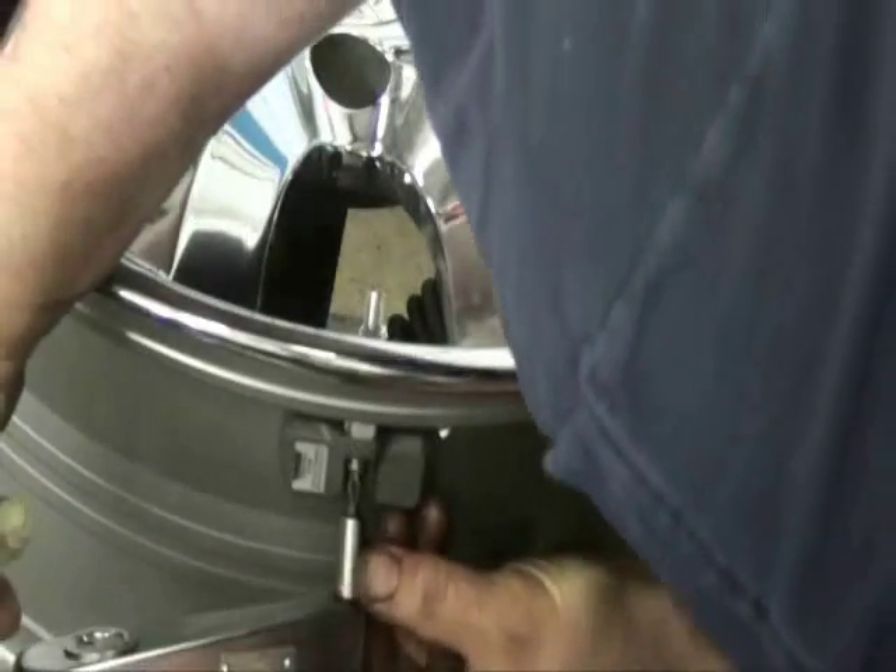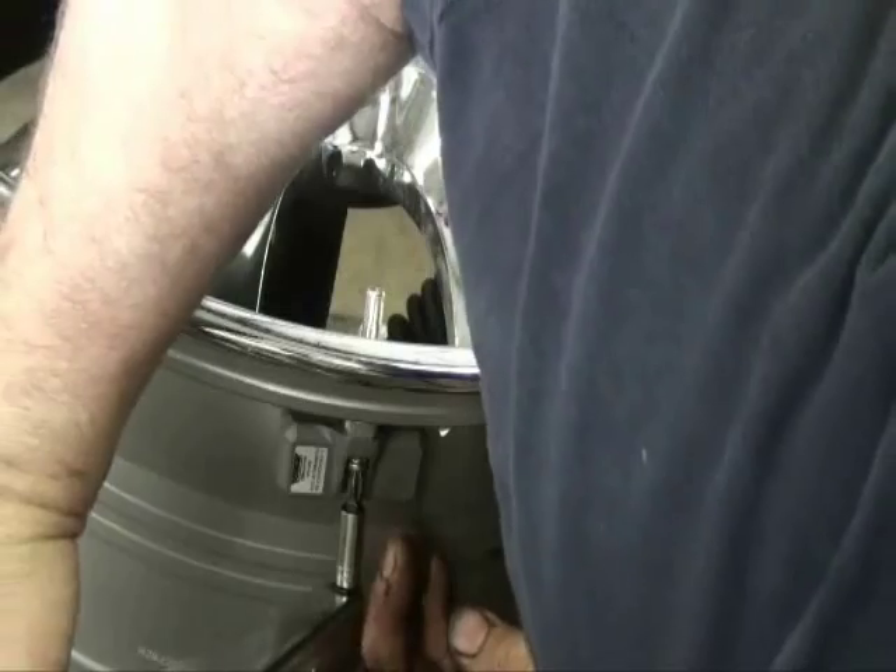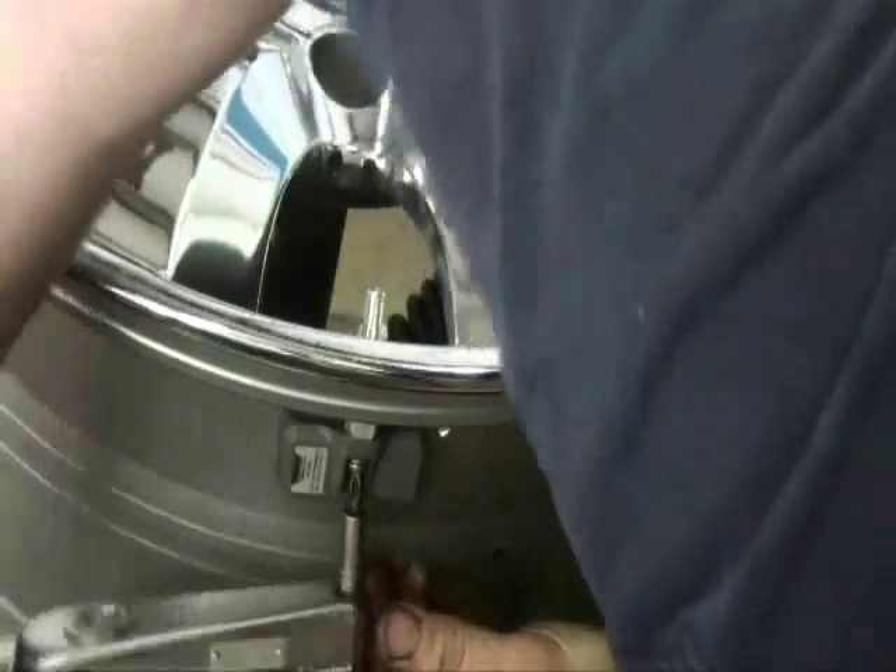The locking nut should be torqued to 4 newton meters or 35 inch pounds. The mounting screw should be torqued to 1.3 newton meters or 11 and a half inch pounds.